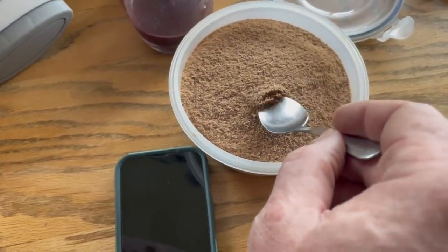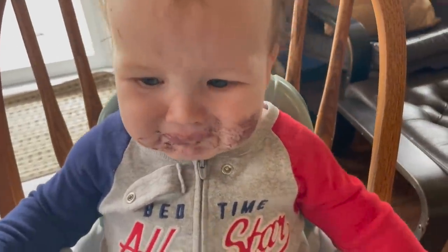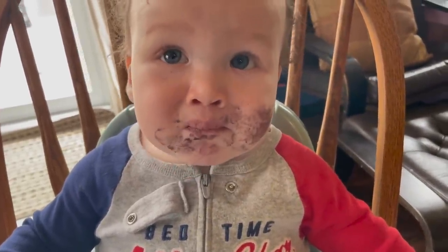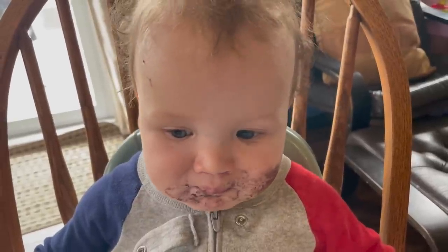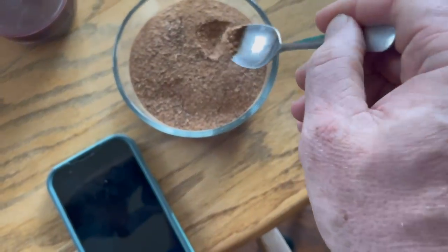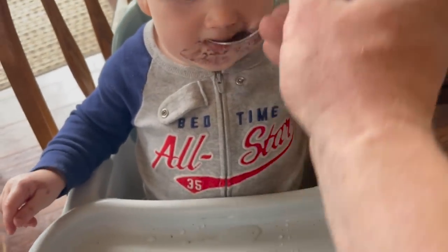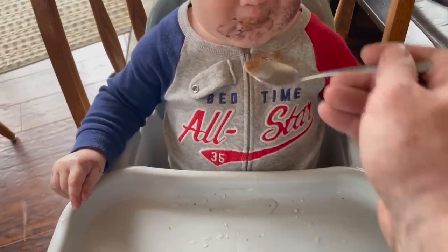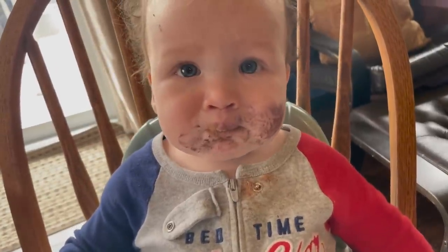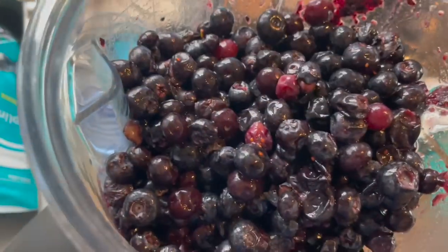Let's see if my eight-month-old son Huddy likes it. He tries it — spicy! That's moose.